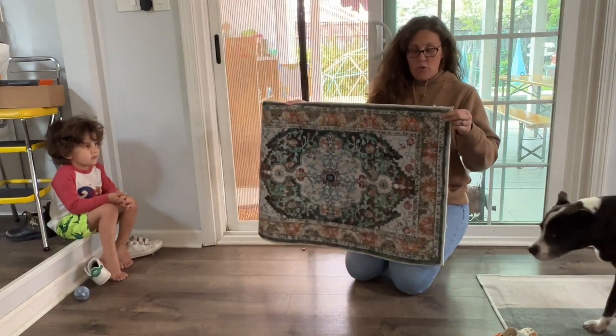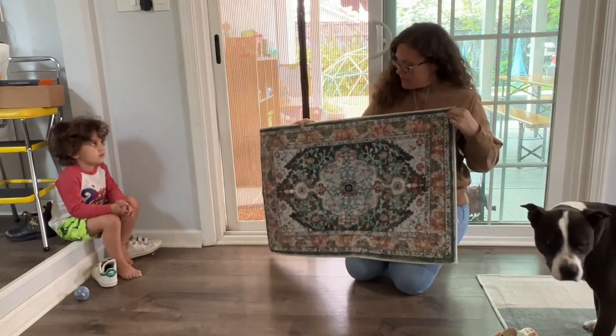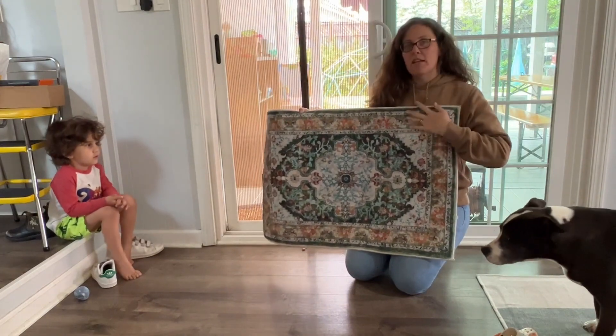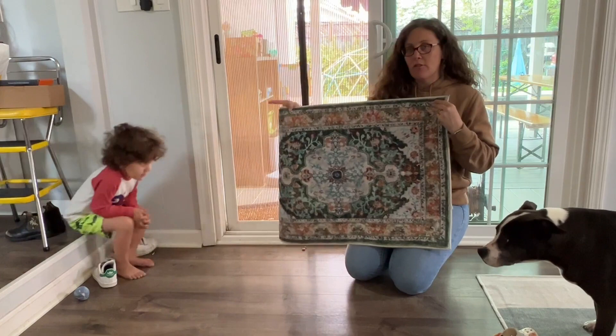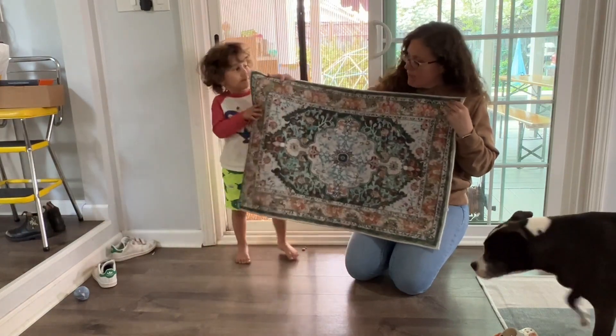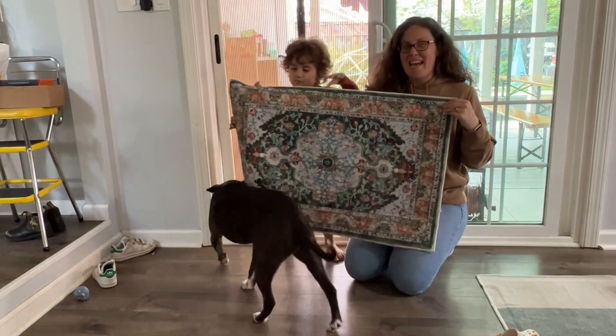We just got this really cute new rug and I really like this rug. I love the pattern of it. It's also super soft on the feet and has a really great look to it. It has some really vibrant colors and it looks really nice.